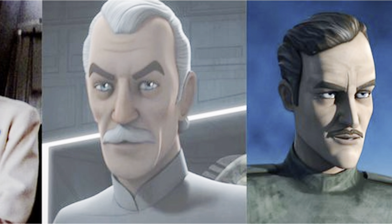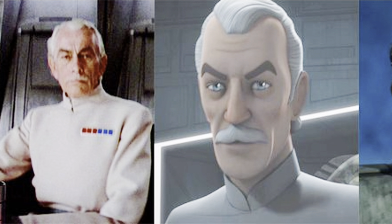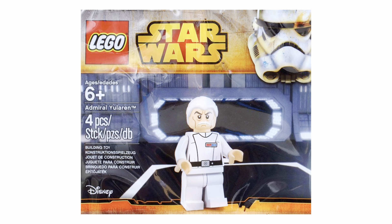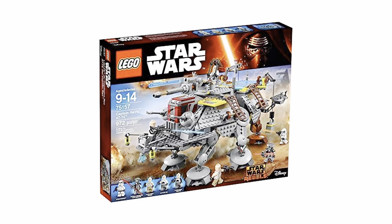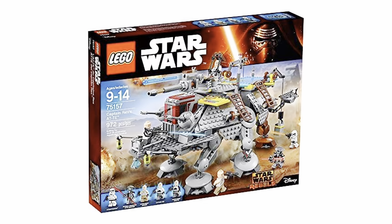It's the first republic officer we're getting not in a clone trooper form, which is really cool. There's been a lot of controversy about the Captain Rex. Since I can't actually show you the pictures, I'm just going to describe it to you, comparing it with the old Captain Rex. The main thing about this minifigure is it has arm printing.